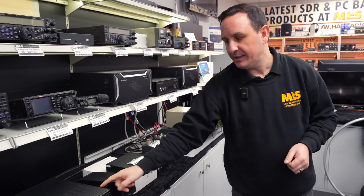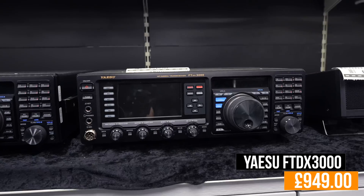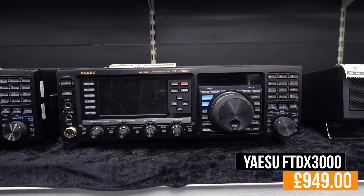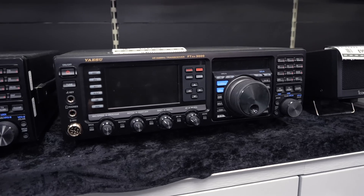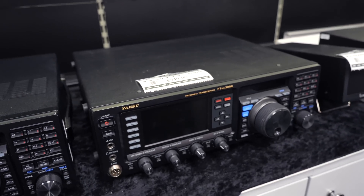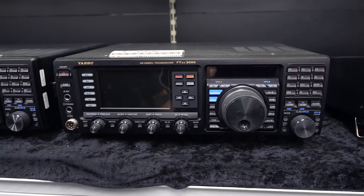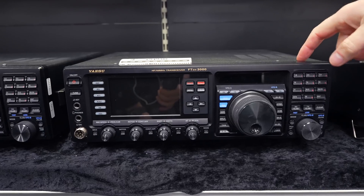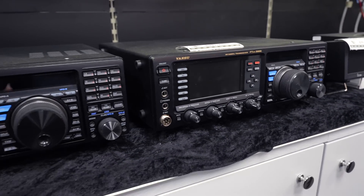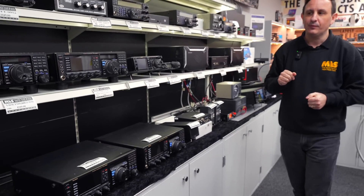Here's the lovely Yaesu FTDX-3000 — £949 less your 5% with code USED5. It covers HF and 6 metres, 100 watts, nice colour display, solid build, down-conversion on the receiver, and great for working DX. Honestly, I really should have included this in the underrated radios segment, because it's a great, great radio. If you can't afford a £5,000 radio, this is a good one to opt for.